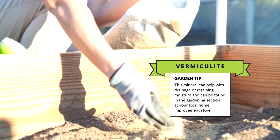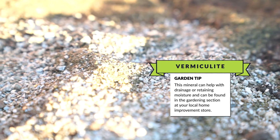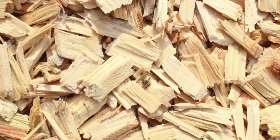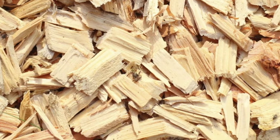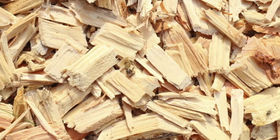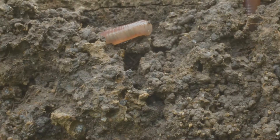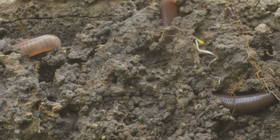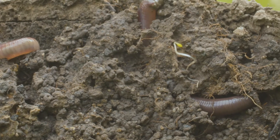Another component you might consider is vermiculite — it's a substance that helps with drainage. You can also add pine chips, which hold water but are also airy, adding air space in the soil. Another thing that may be important for some gardens is the worms and other little organisms in the soil. I'm particularly interested in worms because they do two things: they add nutrients through their castings, and they also add air to the soil.